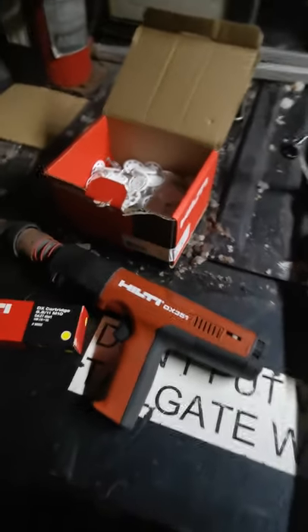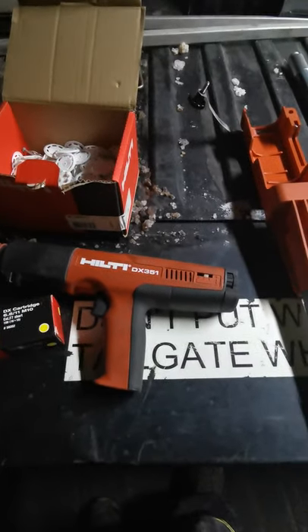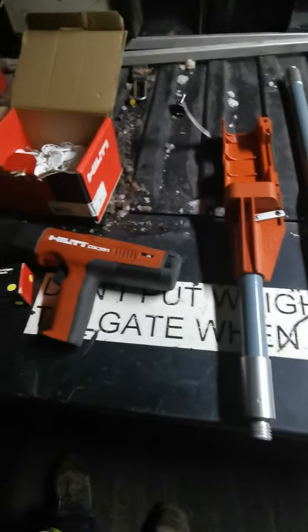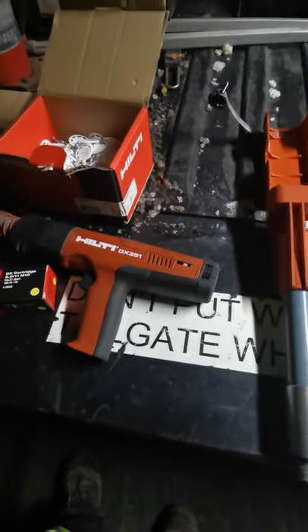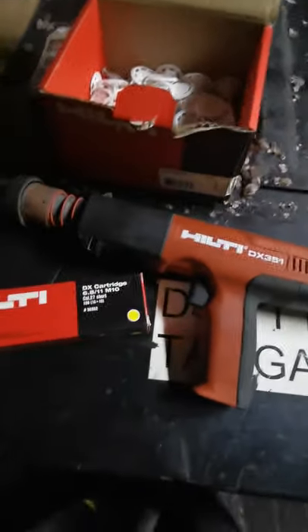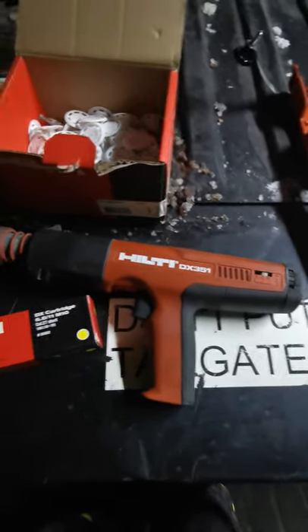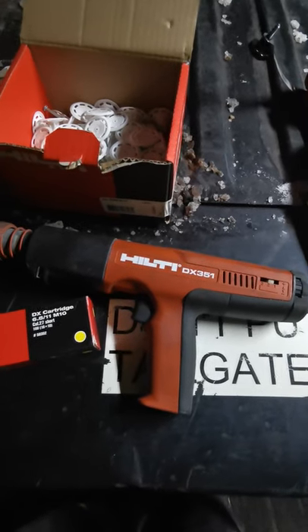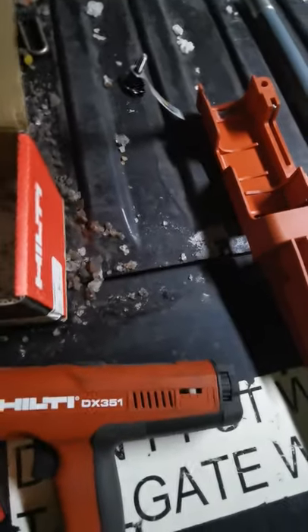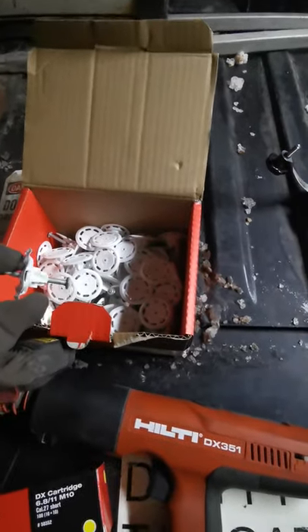This is a standard Hilti DX351, a very common Hilti Gun. I see them all the time underground in potash mines. Now I'm sure most of you guys have seen them being used and how they operate. However, this is a little bit different scenario. I've got some Yellow Shot here — you can use green, yellow, or red, whatever you choose. Usually in potash you want to stick with green and yellow. Often times red hits too hard and it'll break the salt. These are an umbrella style washer on the standard Hilti nail.